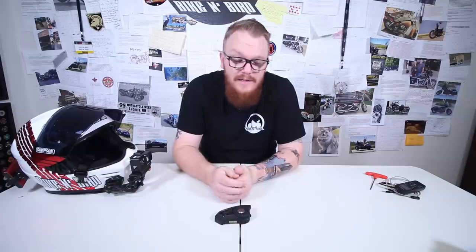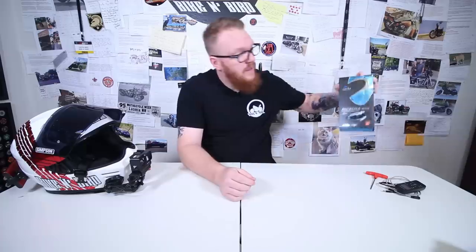So I pretty much made the decision to try something different. And that's when I stumbled across the Cardo Pac-Toc Bolt.